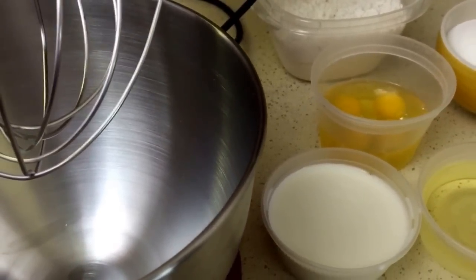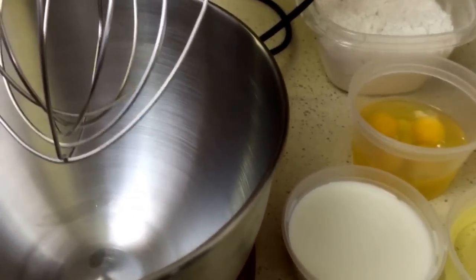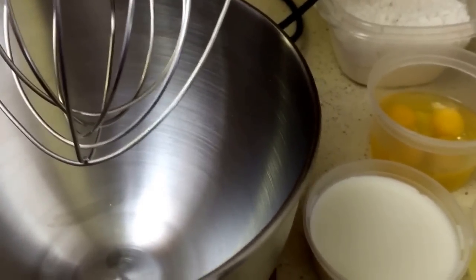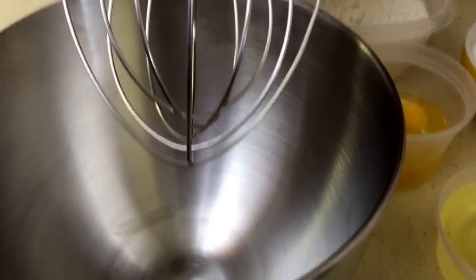Hey guys, welcome back to Misha's Corner. Today I'm going to be making my caramel apple pound cake. It's pretty easy, one-two step — let's get started. I have my KitchenAid here.